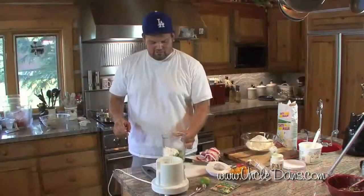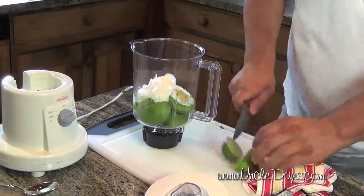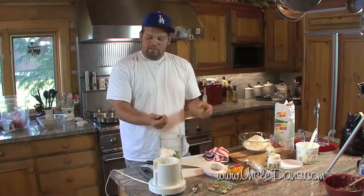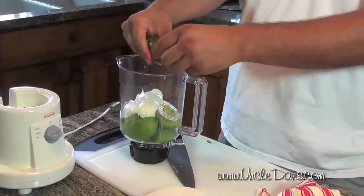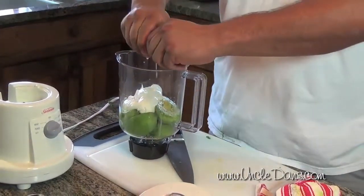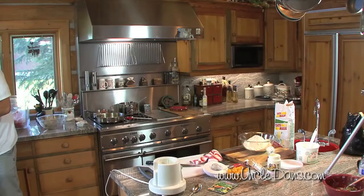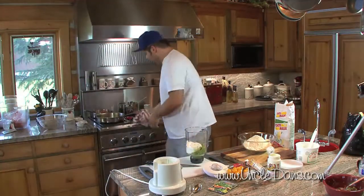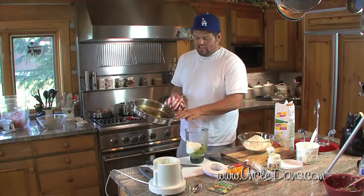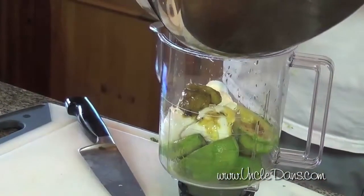We're going to take a lime, cut it nice in half. You might want to use one or two depending on how juicy your limes are, but these ones are very juicy so one will suffice. We're going to add about a half cup of water to help get it going. I added a cup of water to the tomatillos and it reduced down to virtually nothing.